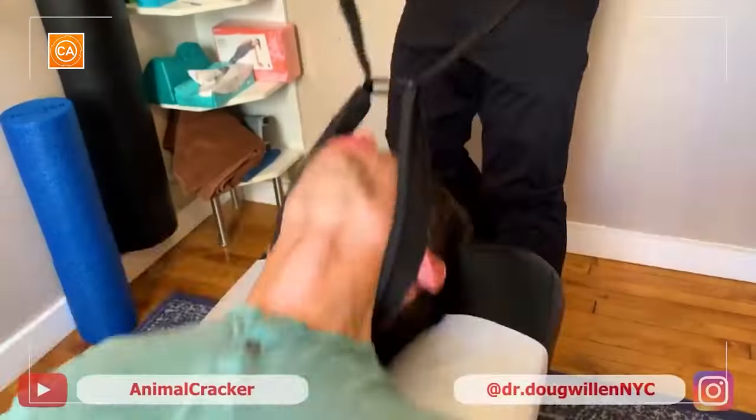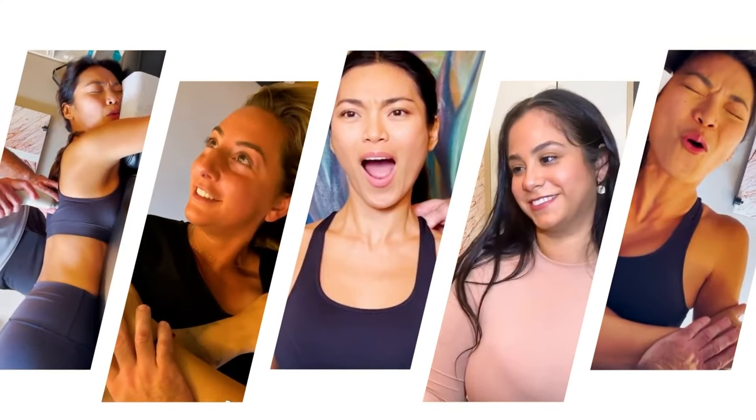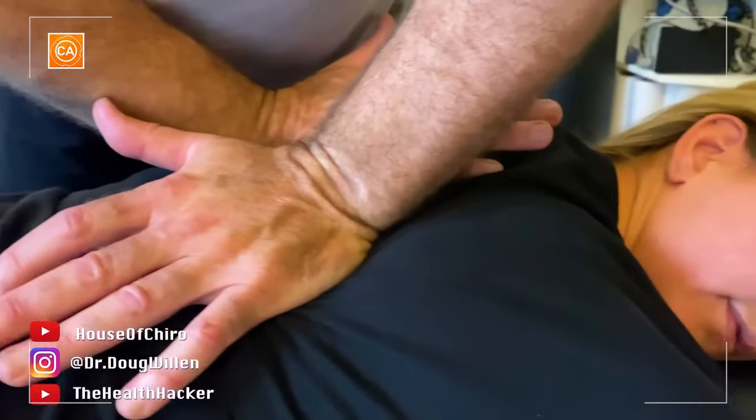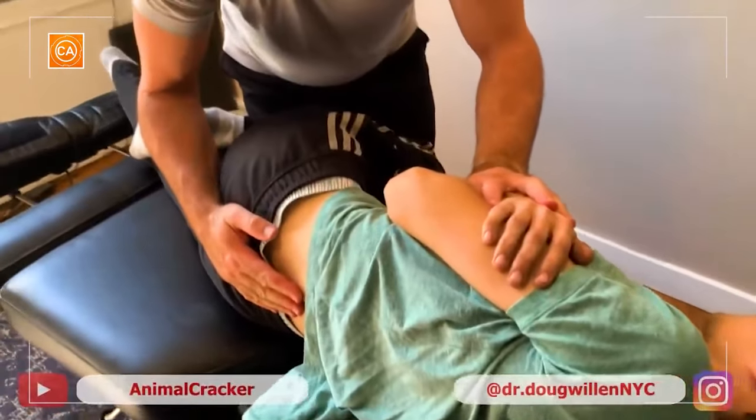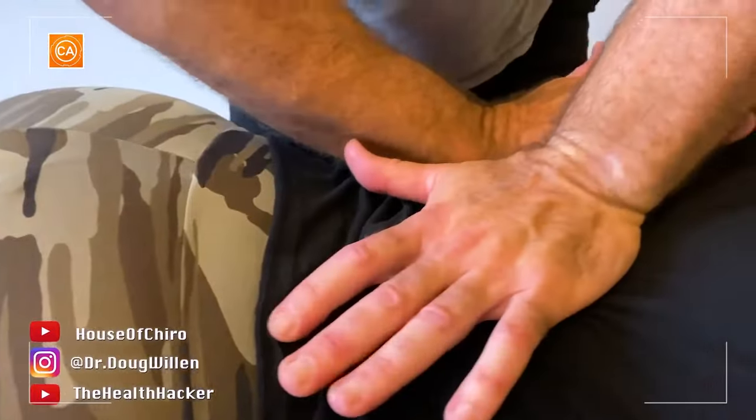There it goes. Oh, damn. And it's so much harder to... Hold your arm up, isn't it? Oh my god, yes. Oh my god. This is going to be so huge. Oh my god. That's tight in there too, right?